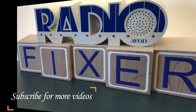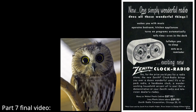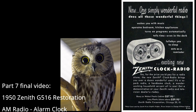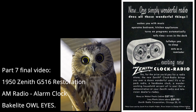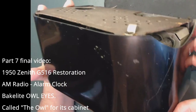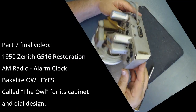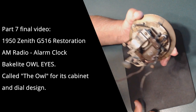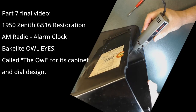Welcome to Radio Fixer's channel. Subscribe for upcoming videos. Welcome back — this is part seven and the final video repairing the Zenith radio. I want to thank you for all the subscribers watching all these videos. My goal is to create these videos so a brand new person can use the information and be able to get into the hobby. It really is a wonderful hobby, very rewarding to bring back something that was totally dead back to life and singing again.